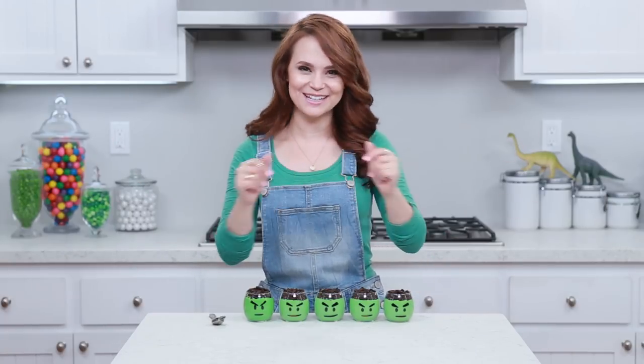And if you have any other ideas for any Nerdy Nummies treats, please let me know - leave me a comment down below and I will do my best to make it happen! Alright, thanks again you guys, bye-bye!